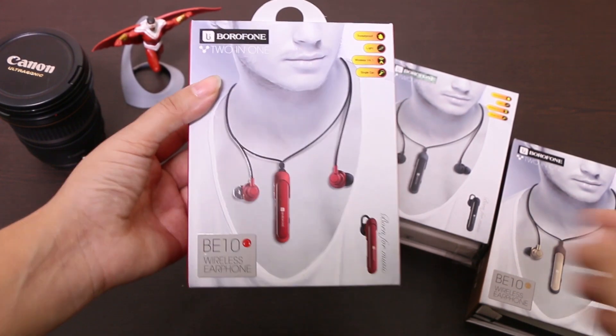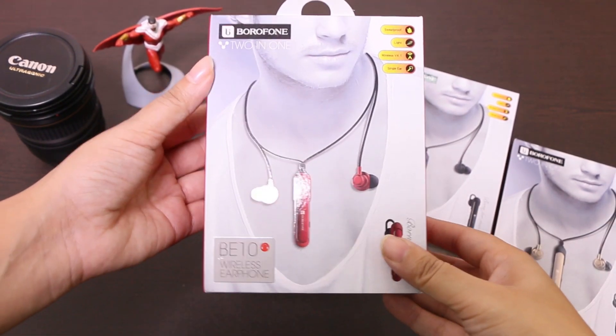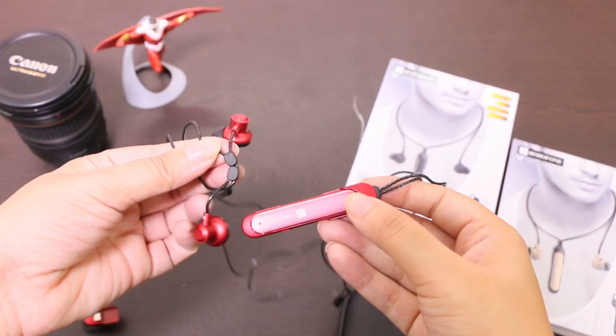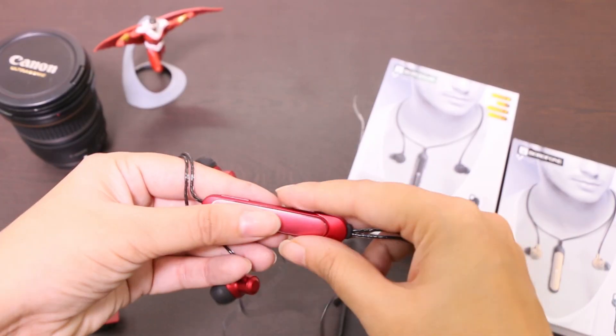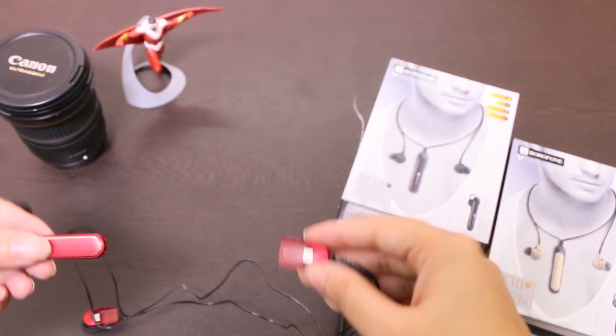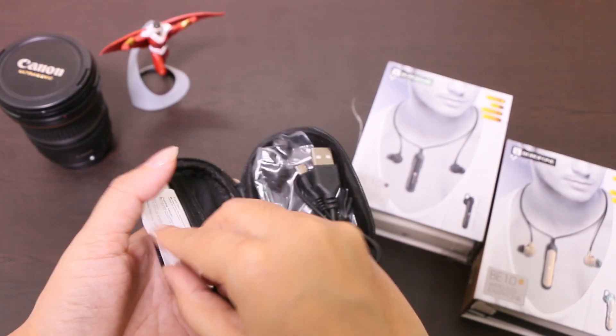Before we move further, let's check out the box contents first. Here you get the box and everything inside is well placed on a plastic tray. You'll get the in-ear headphone, the modular earpiece, a hard carry case, an ear hook for the Bluetooth headset module, a set of three sized ear tips, a micro USB cable for charging, and the documents.